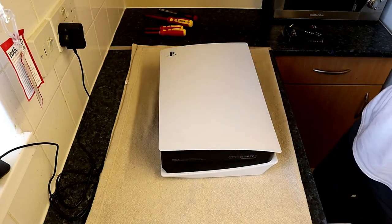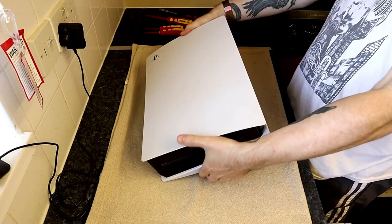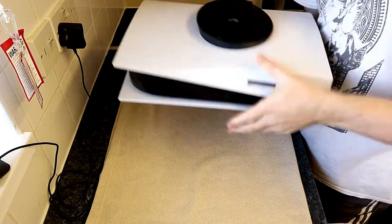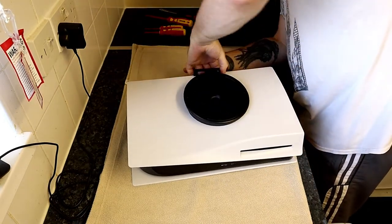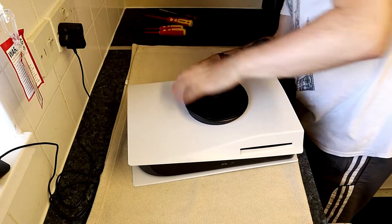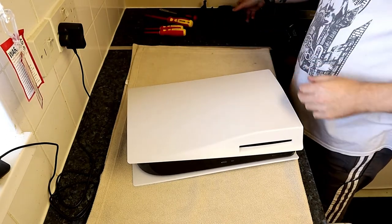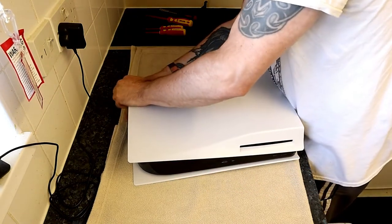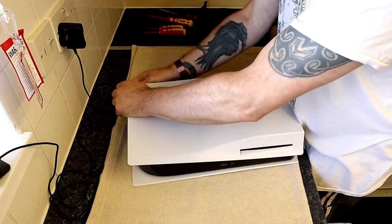Today we're going to upgrade the memory on a PS5 — PlayStation 5. We're installing a WD Black SN850 SSD game drive with heatsink, and it is a one terabyte game drive, so we're going to upgrade the PS5 memory to add on one terabyte.